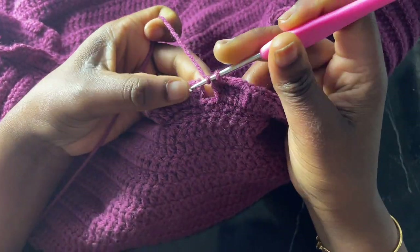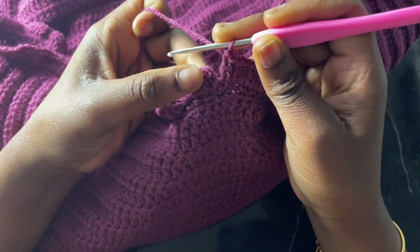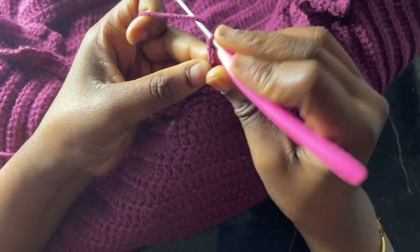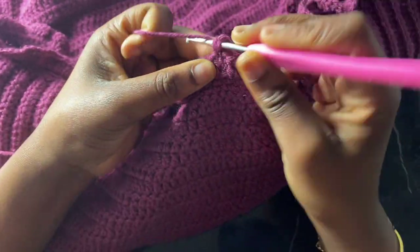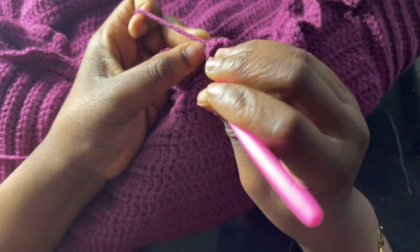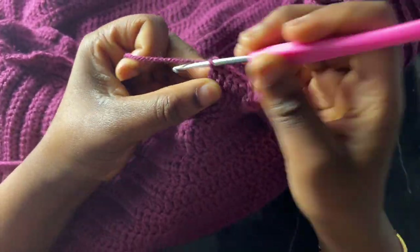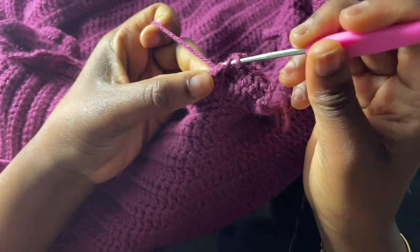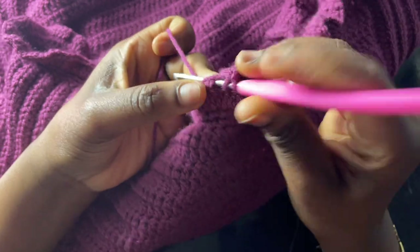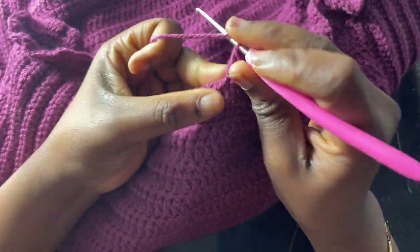At the end of the ruffle increase round, slip stitch into the chain three space. Chain three and work one double crochet in every double crochet around — no more increases — for three more plain rounds, five ruffle rounds total. Adjust the number of rounds based on how long you want the ruffles. Slip stitch to close each round. Repeat until your ruffles reach your desired length.